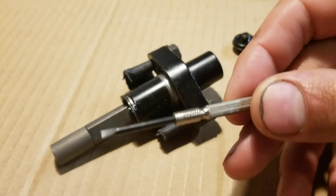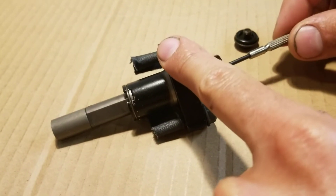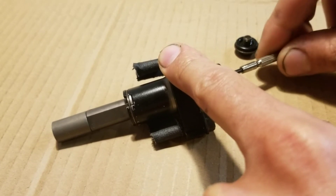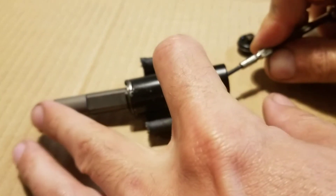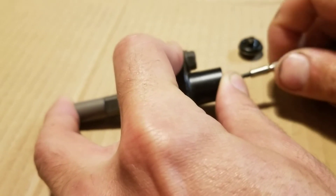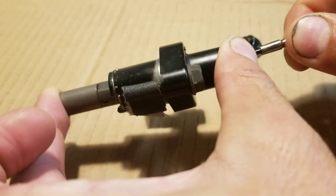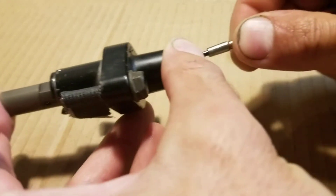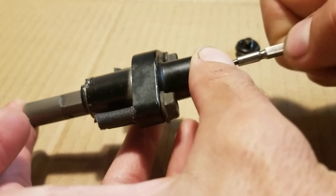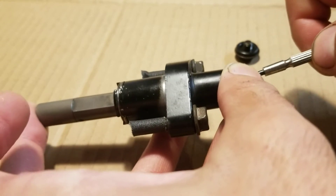So if you take a small flathead screwdriver in here, you can get it set into the worm drive. And if you take it clockwise, you can actually bring the tensioner in all the way. Then as you turn it counterclockwise, the spring will push the worm drive outwards against the cam chain guide.